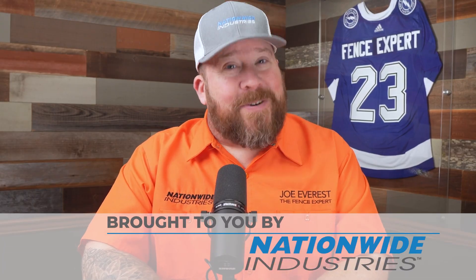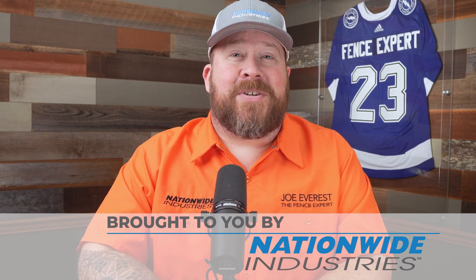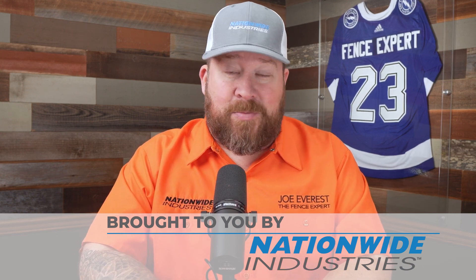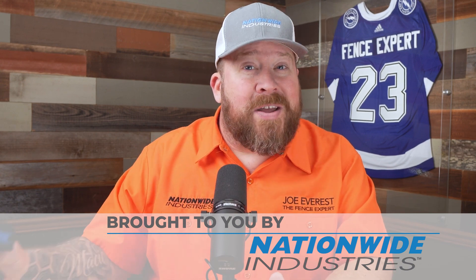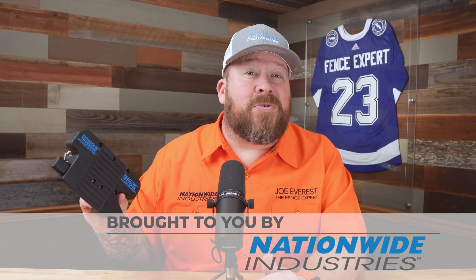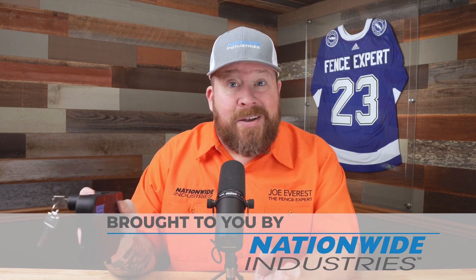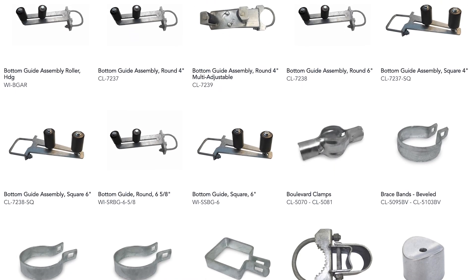Today's video is brought to you by our good friends over at Nationwide Industries, the Fence Pros' number one choice. We love using their Keystone Traverse latches — they're easy to install. You simply bolt them onto the post. No drilling for rods or cutting the rods required. It's a pretty straightforward installation process. We also love using their full line of galvanized hardware. It shows up quickly and reliably.